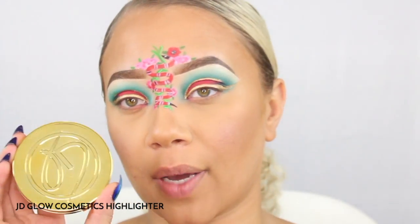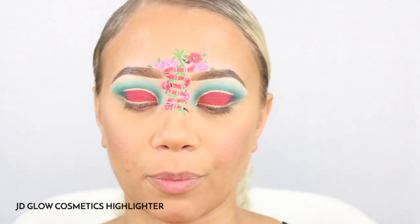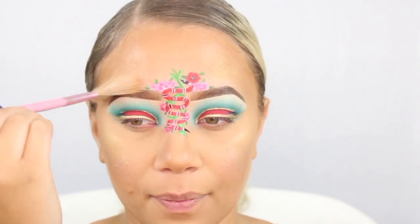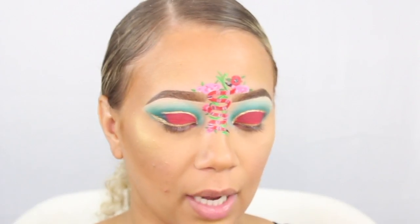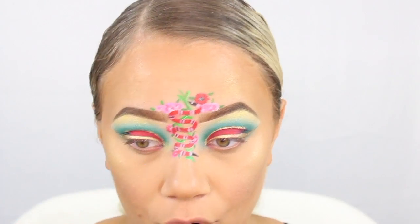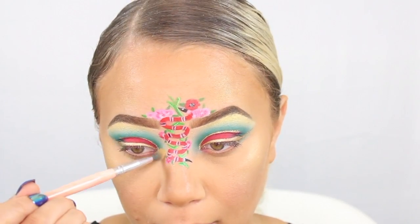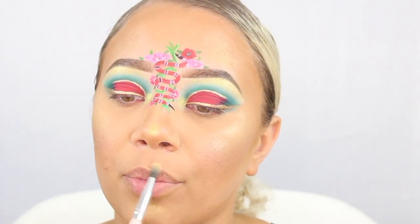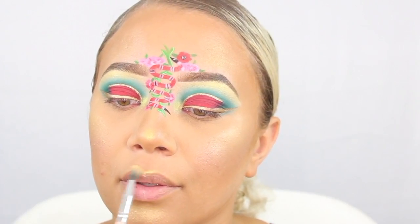Moving on to the highlight — I'm going to be going in with this really pretty gold from JD Glow Cosmetics. I'm going to take that with a fan brush, a little bit above the forehead and on the chin. Then I go in with a very small dome brush to highlight underneath the brow bone, the inner corner of the tear duct, the tip of the nose, and then I like to do my cupid's bow.